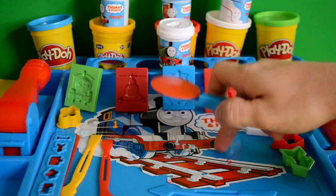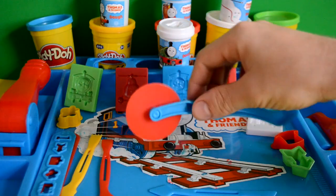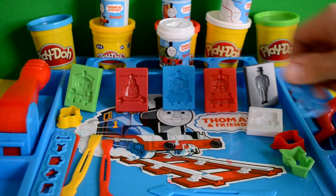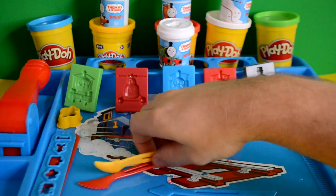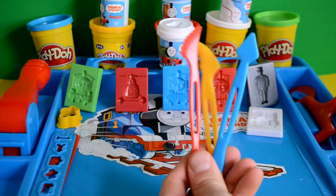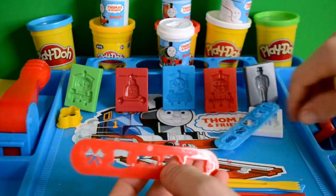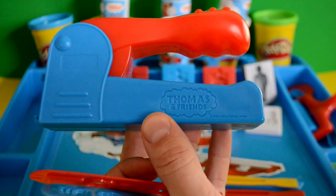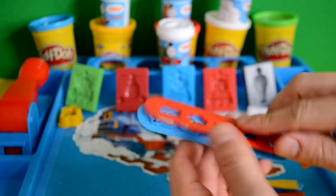The bench is the first thing you get here, but we'll have a look at that at the end. The first thing we get is like a pizza cutter, but for cutting the Play-Doh. We also get a roller, which is really cool. We get a Thomas number one stamp. We also get a little arrow as well. We get the hat, which is really cool. We get three different cutters in three different colours, which is really nice.